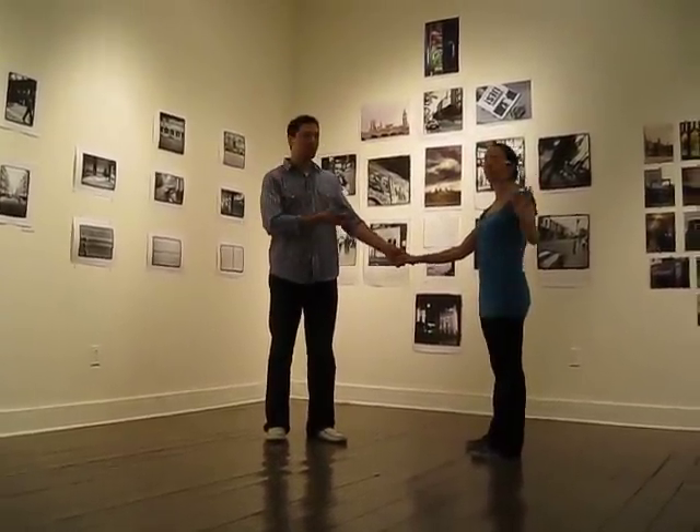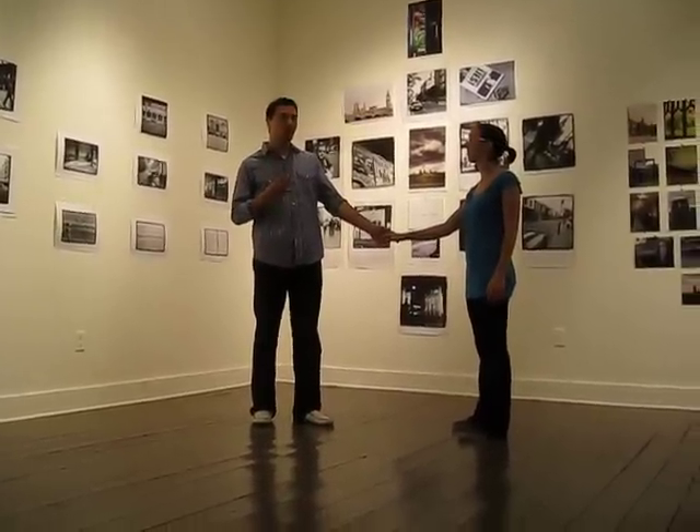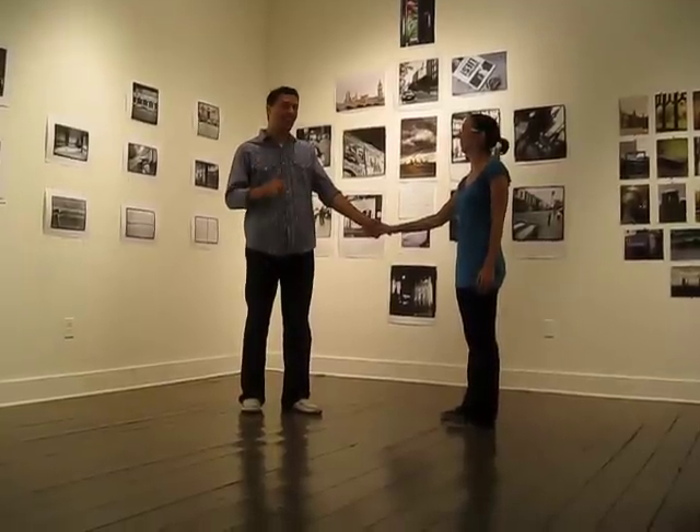Hey y'all, I'm Arul. I'm Beth. And we did the third of four School of Rules. Yeah, that's what we did.